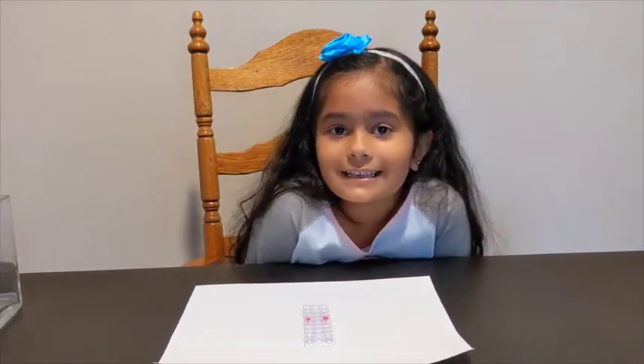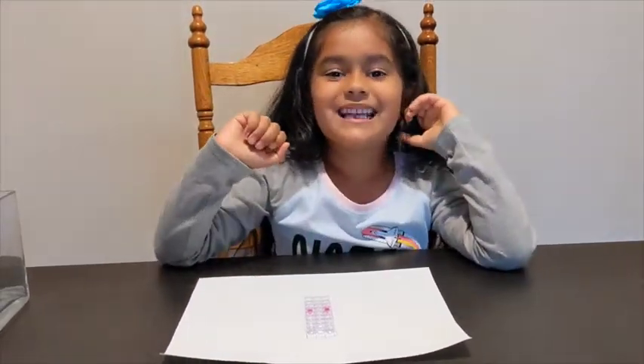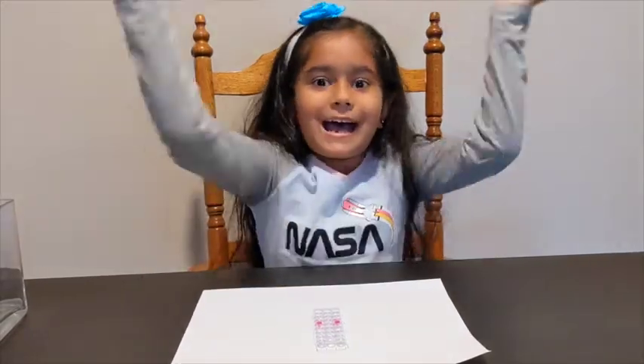Wasn't this a cool test? I love this test. Comment below and let me know if you liked it or not. I'm going to see you in my next video. Bye.